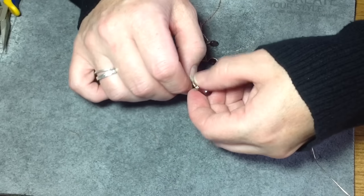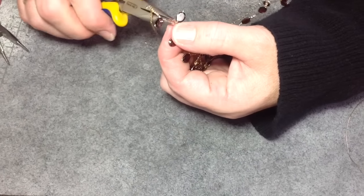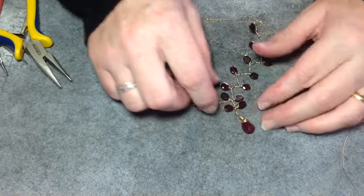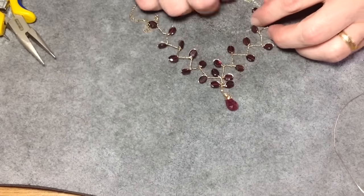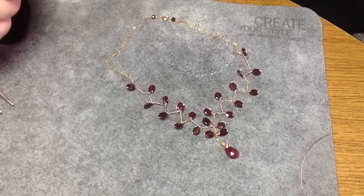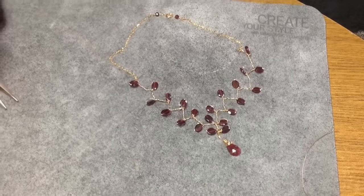Adjust the briolette if you need to. With the vine sections, you can stretch them out or take your pliers and curve them a little bit either way — it's really dependent upon what you want to do. If you don't like the way any of them are laying, you can move them around a little bit. Don't move them too much because it will work harden your wire. This concludes the tutorial — I hope you liked it. If you did, please like, share, subscribe, and comment. Thank you so much for all your comments and suggestions, and if you have any suggestions for videos, I'm always open. Thanks so much and we'll see you next time!